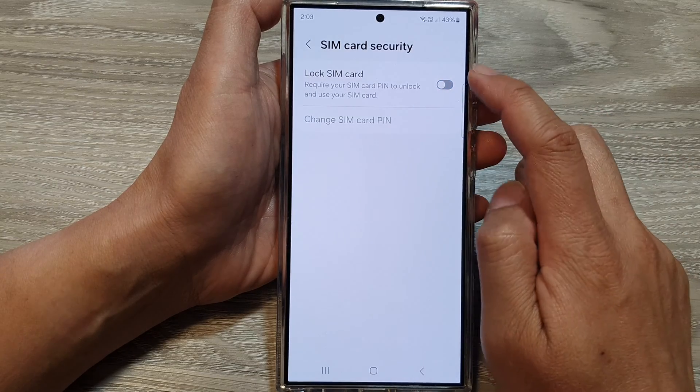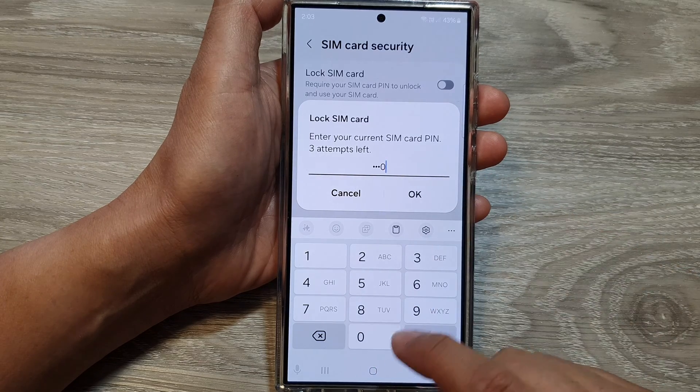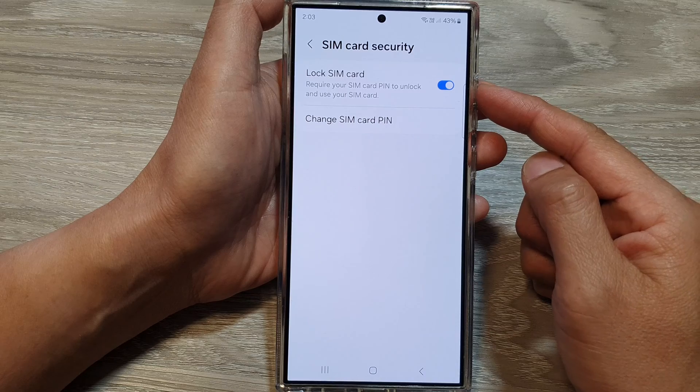And to lock it, just tap on the toggle button, then enter your SIM card PIN, then tap on OK and this will lock the SIM card.